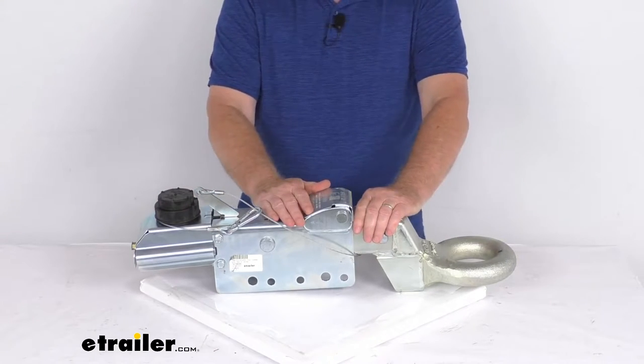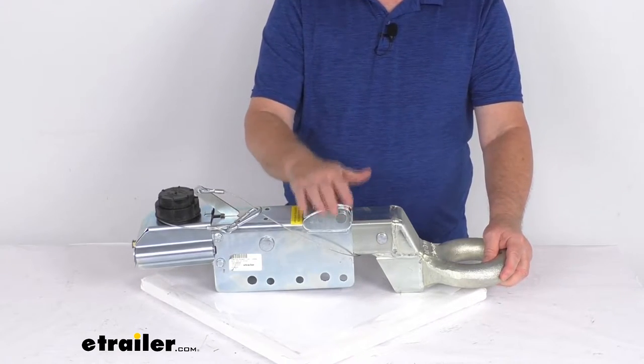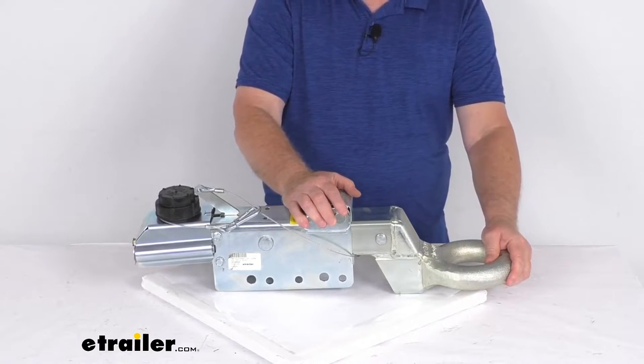When you apply the brakes in your tow vehicle, deceleration will occur and the momentum pushes your trailer toward the rear of your vehicle. With this surge type brake system, the actuator is triggered as your trailer moves forward once your tow vehicle starts to slow down.